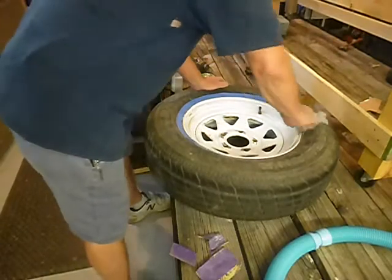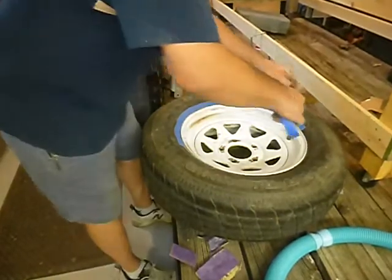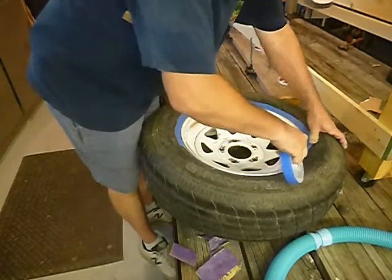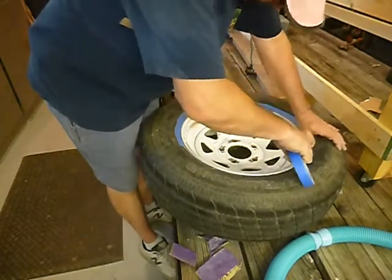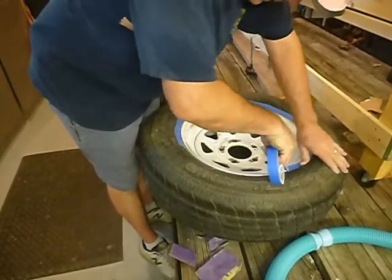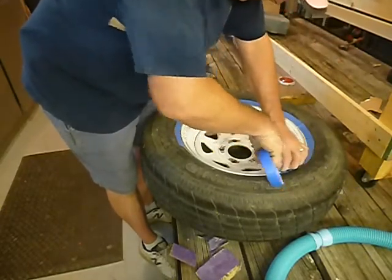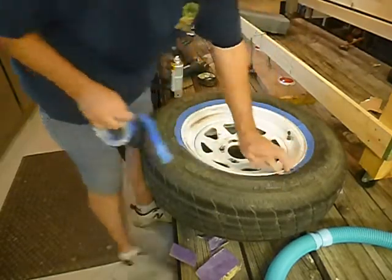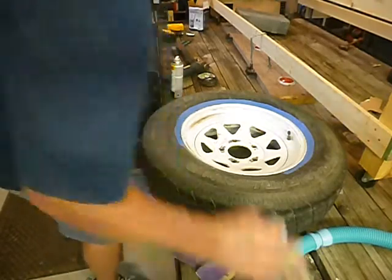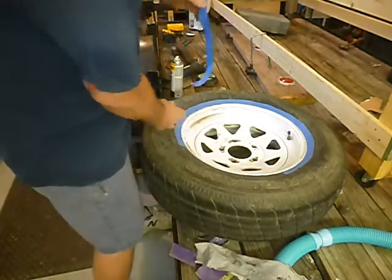Once you get all that sanding done, you don't even have to tape it if you don't want to, but it looks better. You can use regular masking tape — I'm just using this glue tape because that's what I had. My back already hurts and I haven't done anything.